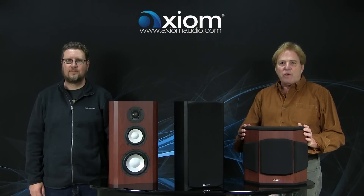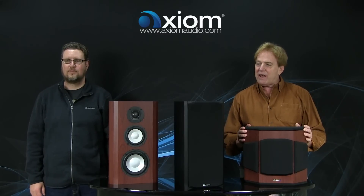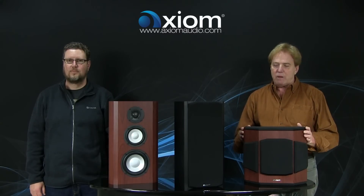Hi everyone, it's Andrew and Ian from Axiom and we have some very exciting news today in that we're releasing a new speaker product — really two new speaker products, but based on the same theme.